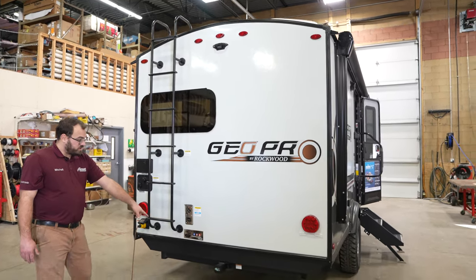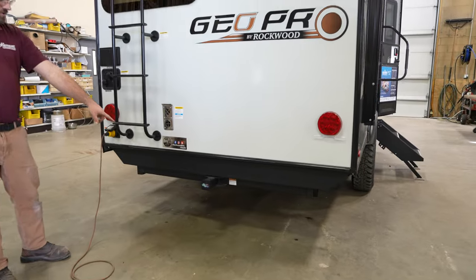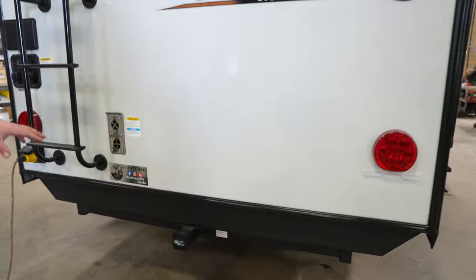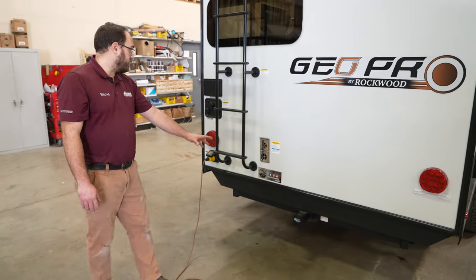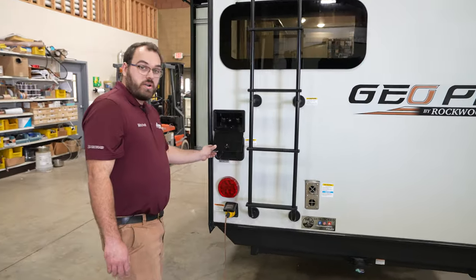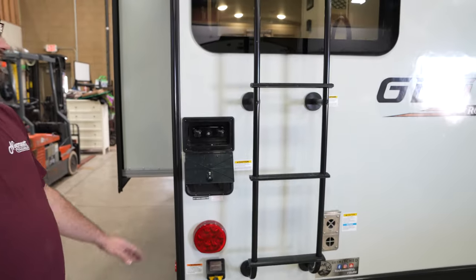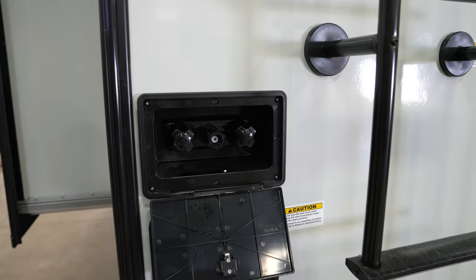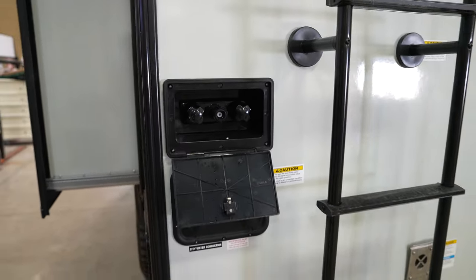The GeoPros come standard with a receiver hitch in the back, rated for 300 pounds, which is great for bike racks, a storage platform, or things like that. You also have a water sprayer in the back — it comes with a hose that quickly connects there, and it serves as basically your outside shower for the camper.